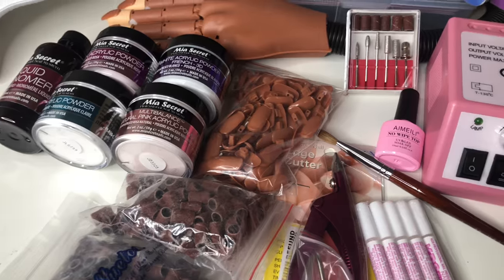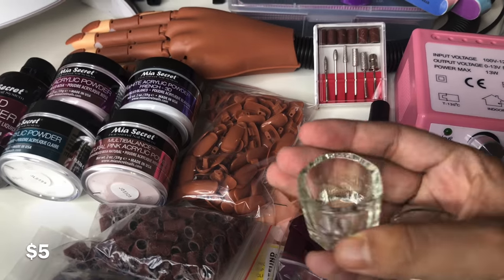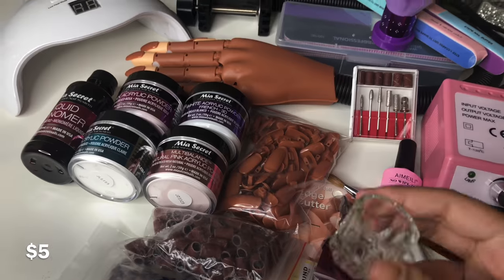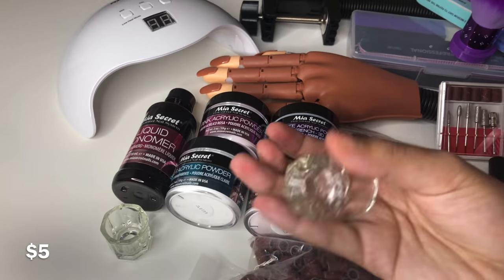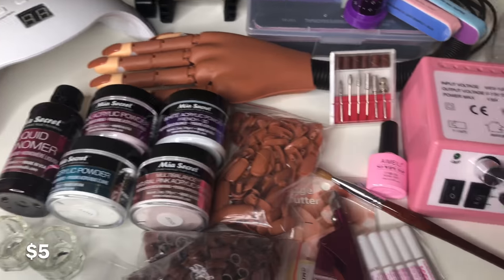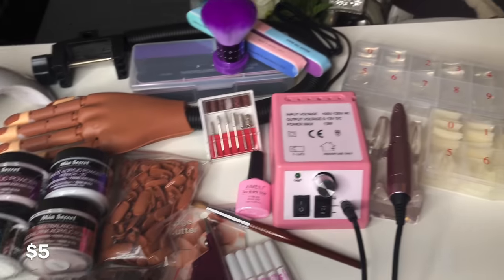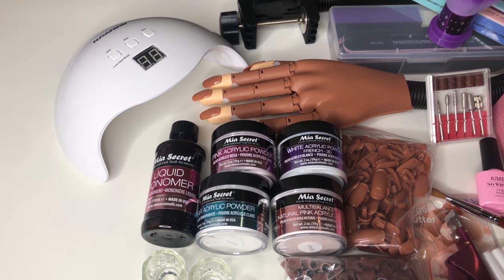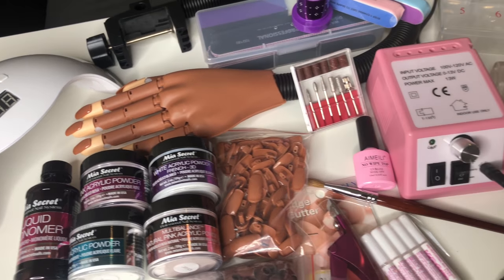I thought I had shown everything but I forgot to show the dampened dish I got to hold the liquid monomer. That's pretty much everything. I'm going to be making more videos, so if you have any ideas go ahead and leave a comment. If you made it to the end, thank you — I appreciate that.